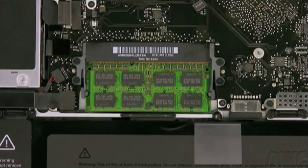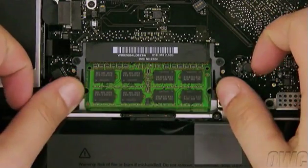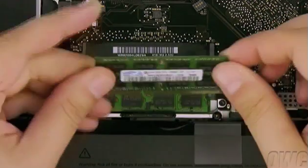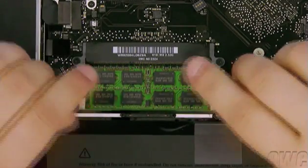To remove the memory, simply press outward on the two retaining clips and the top module should pop up so it can be removed. Push out again to free up the second module.